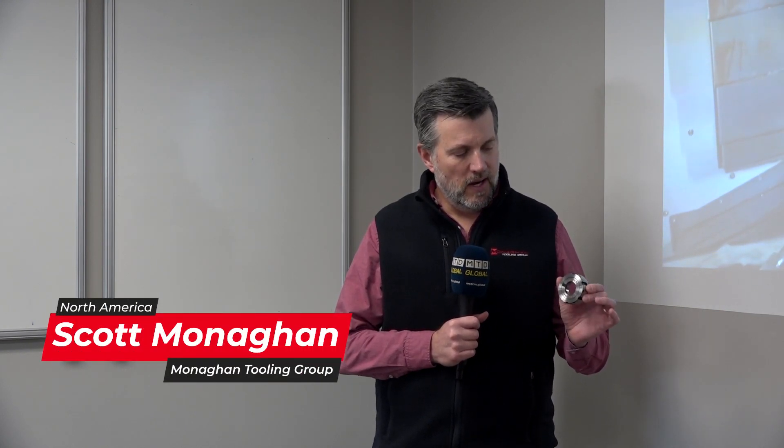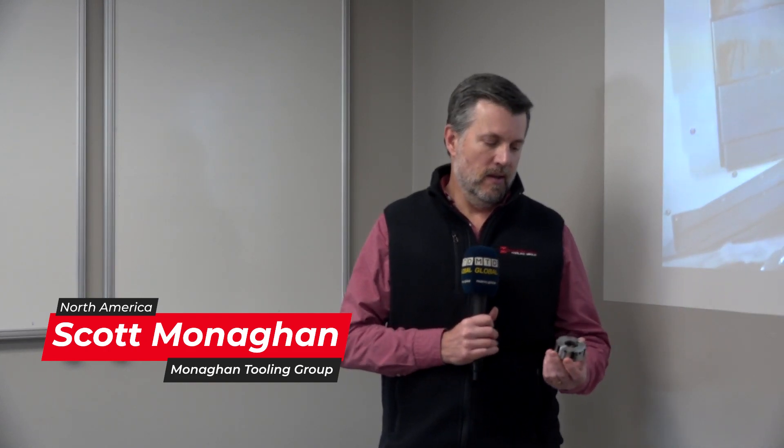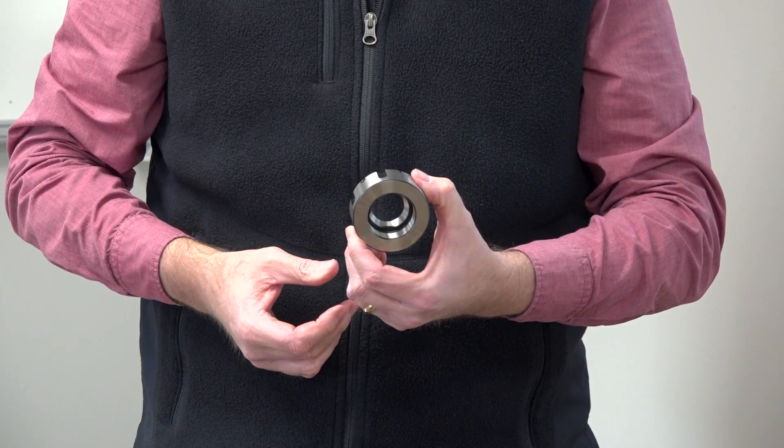This is our EZ0 ER collet nut — an adjustable collet nut made by Rheemtech in Switzerland. What it does is it allows you to reduce or completely eliminate runout in your machine spindle and in your ER collet chucks.